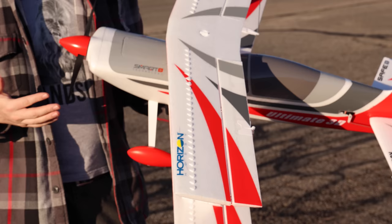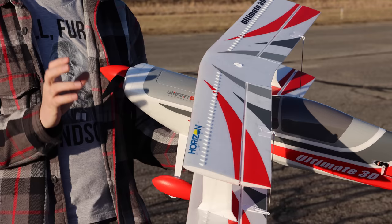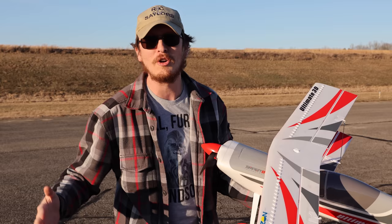This airplane is the E-flight Ultimate 3D biplane, and I've had it ready to go for a while now but the weather's been so bad I've just been waiting to maiden this thing. This will be a maiden flight video today and I am just ridiculously excited. We've had a handful of people say you've had some really nice ground vehicles on the channel, but let's get some wings back in the air.